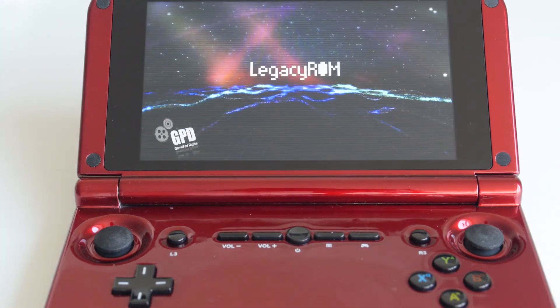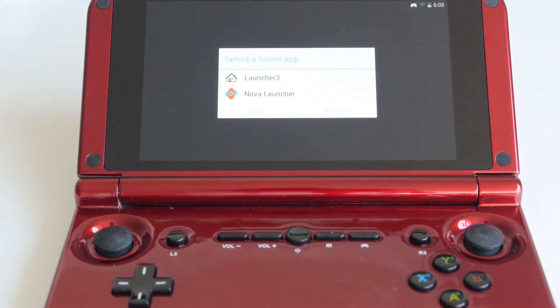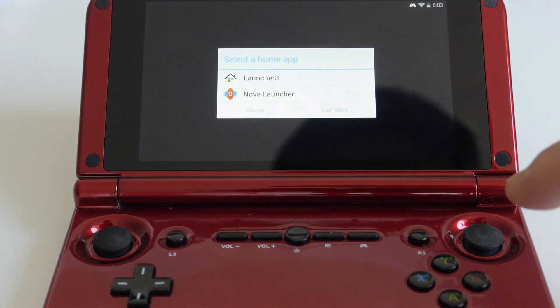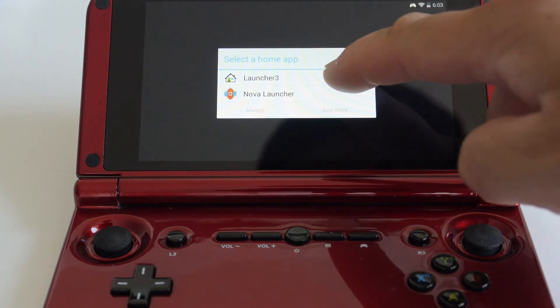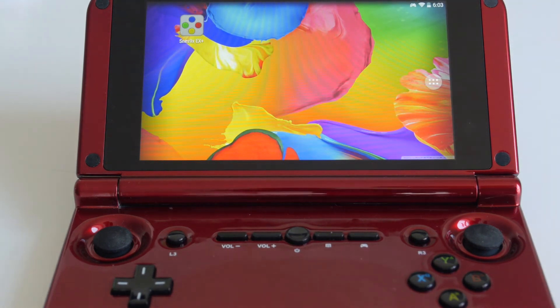After it's done, it should reboot and start up and ask you which launcher you want to use. I have Nova Launcher installed already, so it's going to ask me which one I prefer. I'm going to show you the default one, which is Launcher 3 — select it and choose Always. That will be the default launcher from now on.